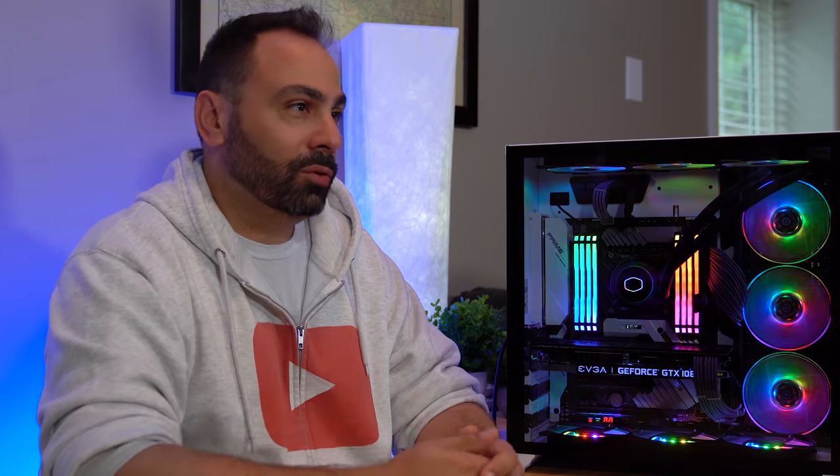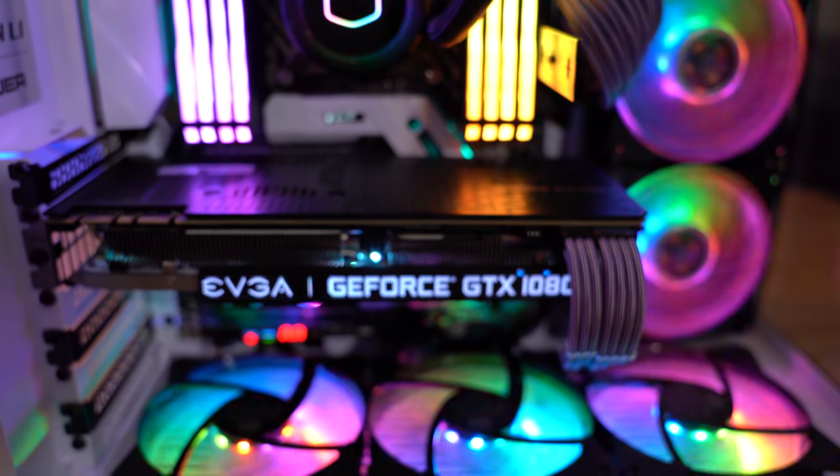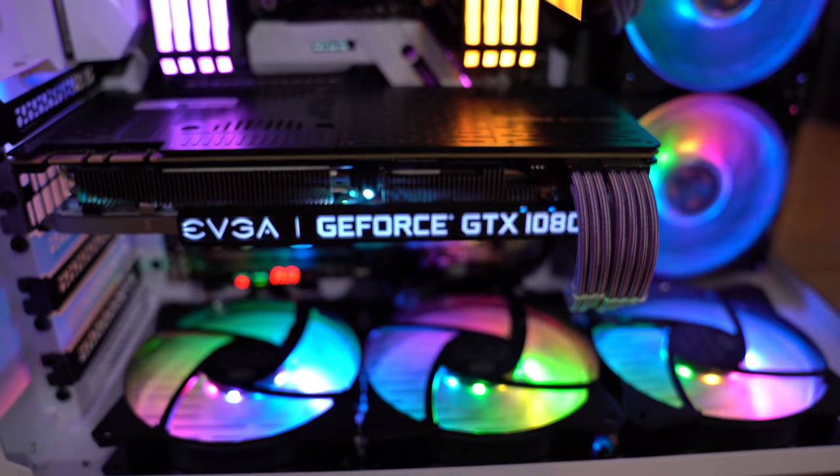I also reused my EVGA GeForce GTX 1080 Ti SC2, which I've used in many builds in the past. It just continues to be the best GPU for what I do. I'll likely be upgrading to one of the RTX cards whenever I end up getting one, but for now the 1080 Ti is just perfect.